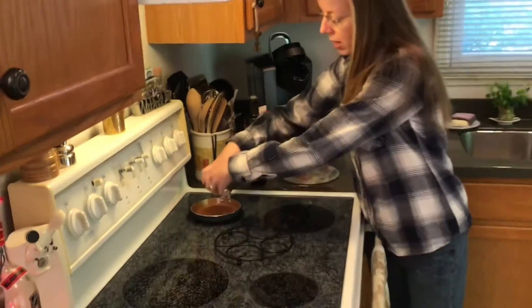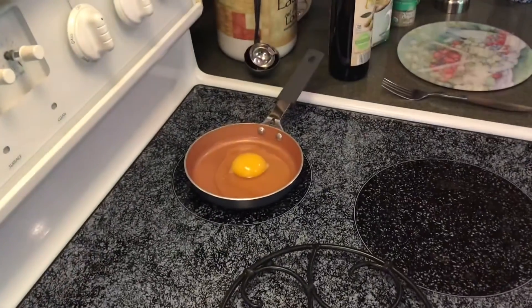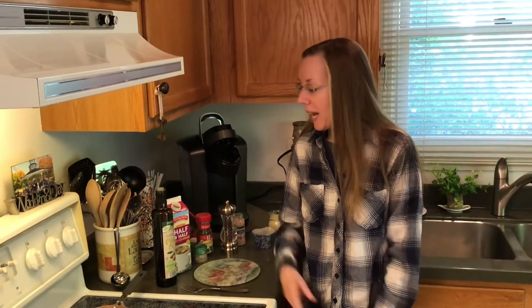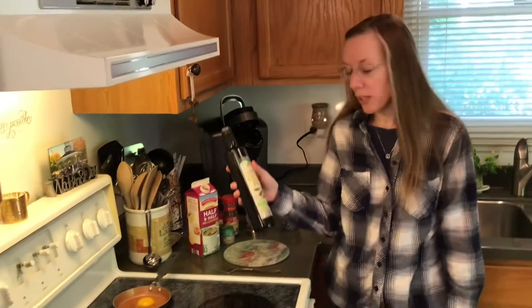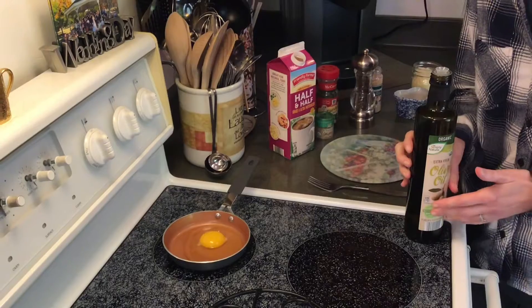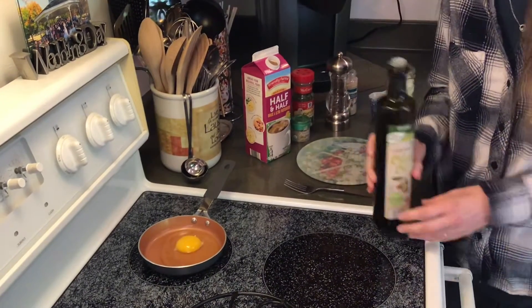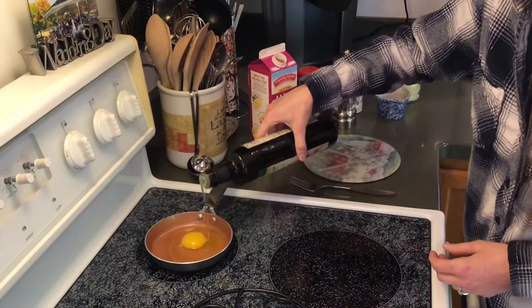We're going to start by breaking our egg and putting it directly in the pan. So we have just put our egg in our pan. Next I'm going to add some olive oil. All of the ingredients we are putting in there are to taste and are to however thick or thin, fluffy or non-fluffy you want your egg — I just kind of eyeball everything.